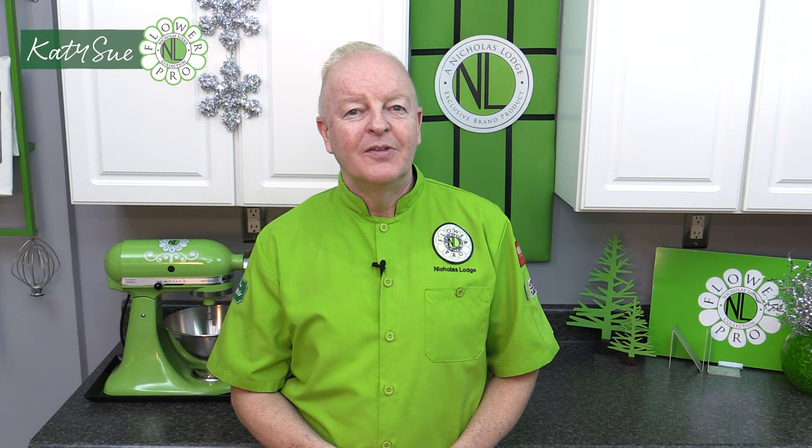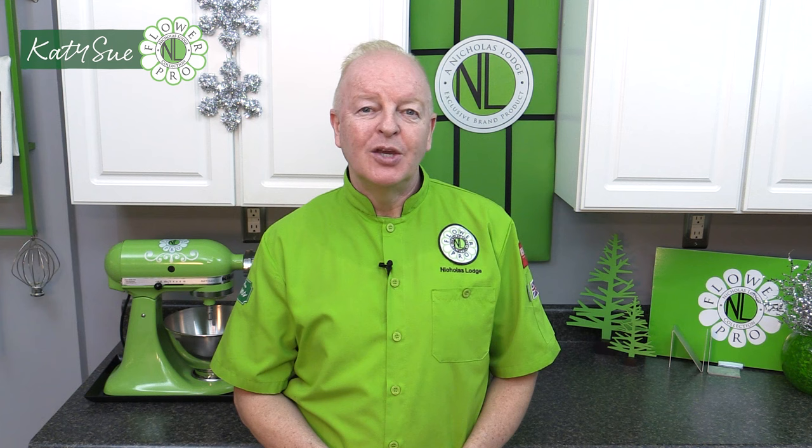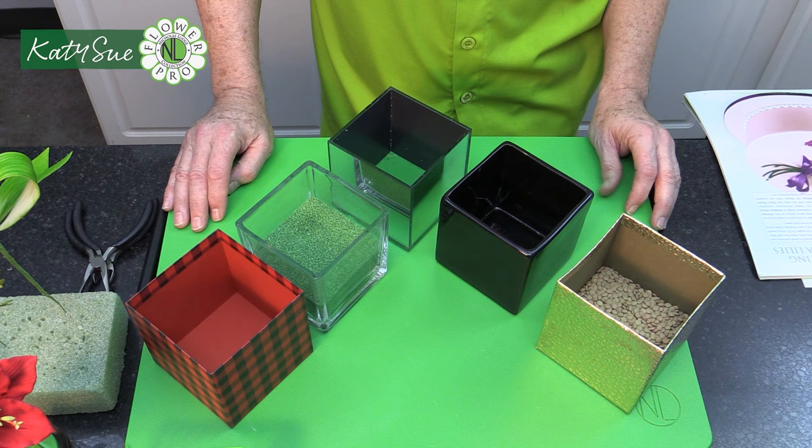Hi everybody. So now we move on to the fun part where we're going to arrange the Christmas Sparkle Arrangement. We're going to show you how to cut the leaves, make them a little bit shorter, and then start arranging everything into our cube container. So let's get started.